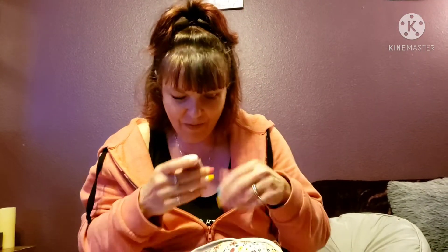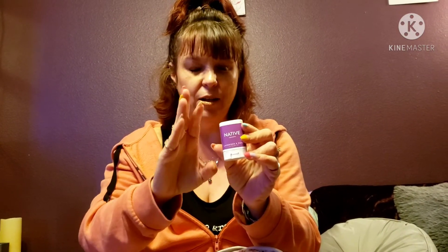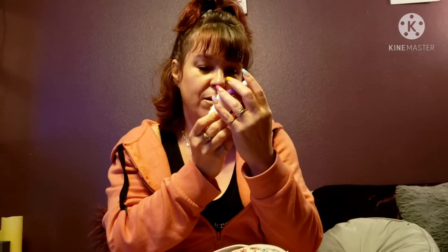Next I have a Tide to Go pen — we're always eating in the truck and dropping stuff on ourselves, so that's handy. And this is a little deodorant. I like having these handy in case you need a little touch-up. This one is lavender and you can find them at Target.